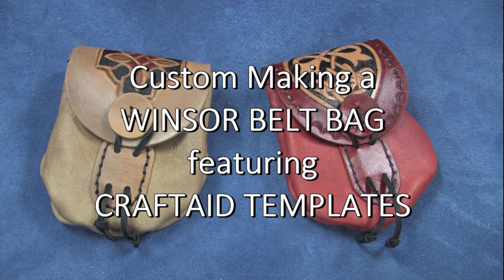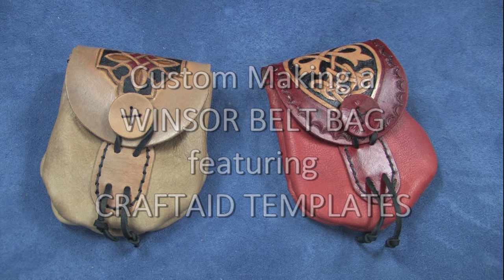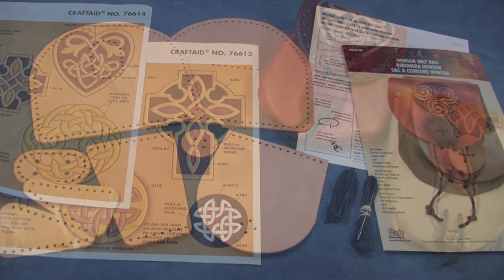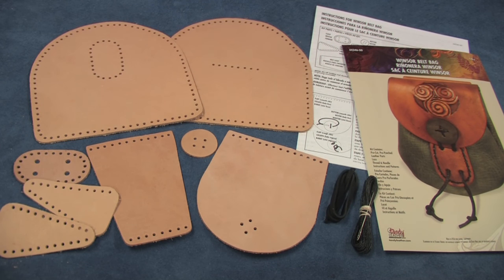The Windsor belt bag is an easy to make project that works great with your Ren Faire and other period events, such as a belt pouch or as a Sporrin. The kits are cut from top quality soft milled vegetable tanned cowhide that can be colored, and also from four to five ounce vegetable tanned leather that can be tooled and colored.